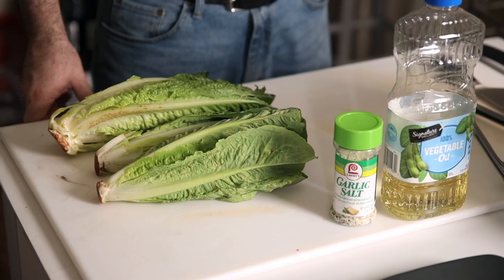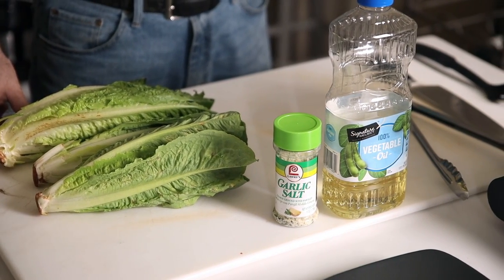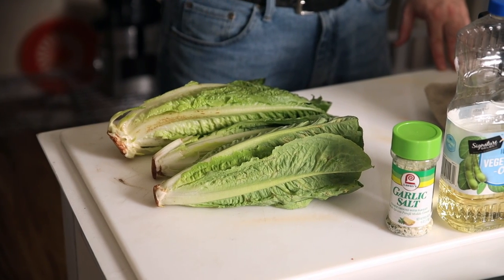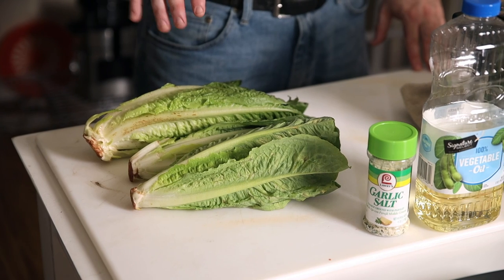The next green we're going to go into is romaine lettuce, which is a little unusual if you're thinking about having a cooked green, because most people see romaine lettuce as either the fixings for Caesar salad or a lettuce that's good to have in a sandwich. Here's what I'm going to tell you — once you try it like this, there's a very good chance you're going to be having this quite frequently.